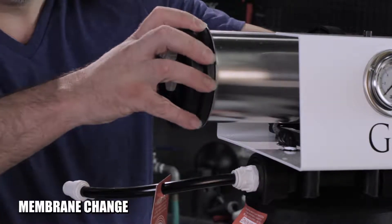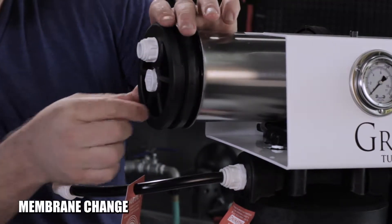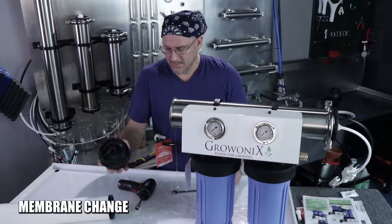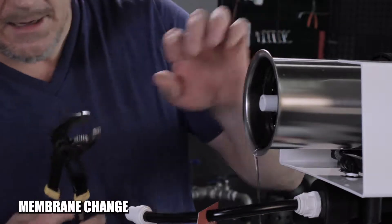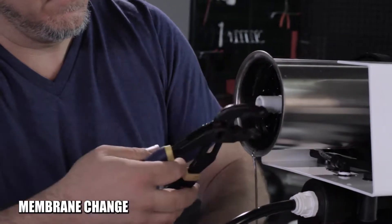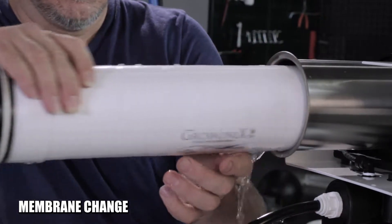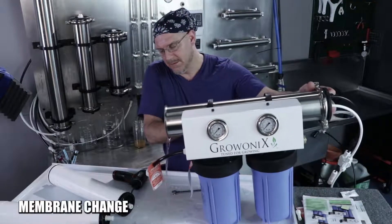Now all I need to do is pull this cap straight off — you have to wiggle it a little bit. If it's really on there, grab the splines with a pair of pliers and pull it straight out. Water is going to come out. Then grab a pair of pliers — needle nose, vice grips, whatever you've got — and grab the core tube right here and pull the membrane straight out. Then tilt the unit to drain whatever's left.